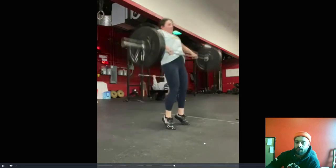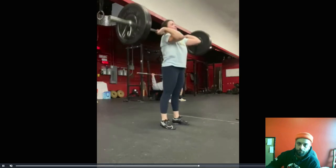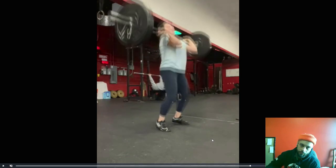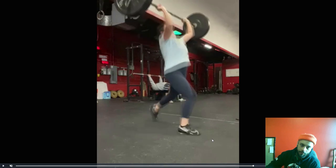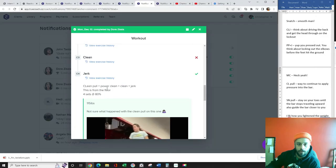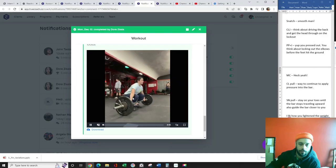A little wonky on that receiving position on the clean, but the full clean looks pretty good. Get a good drive — a nice assertive block. That definitely would have counted. Nice job, we're at 80 percent now, so let's keep this rolling.